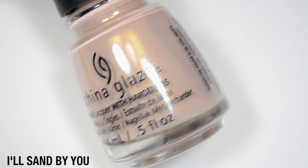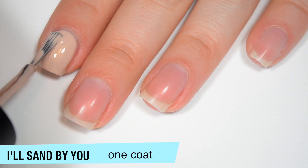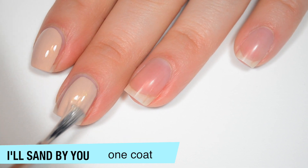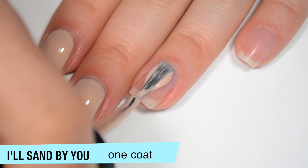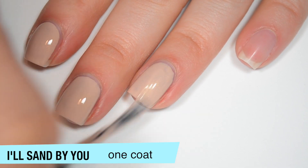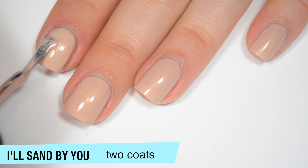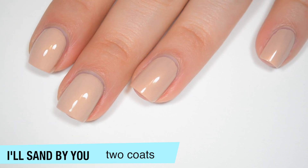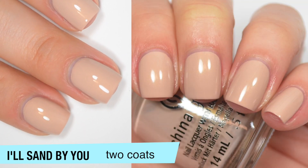The next polish is called All Sand by You, and this is a nude with a gold shimmer. This one covers very well on that first coat — it's a little bit streaky, but it is very opaque. The shimmer isn't super strong, but it is there. It doesn't really look too much like it does in the bottle. Good formula on this one. The shimmer is so fine that even when it's wet I can't see any brush strokes through it. This one does cover completely in two coats. The shimmer is there but doesn't quite look as intense as in the bottle, and this polish dries just a little bit dull. That is two coats of All Sand by You.